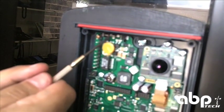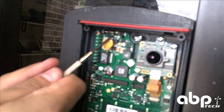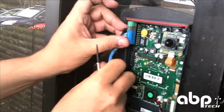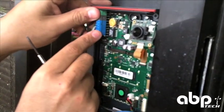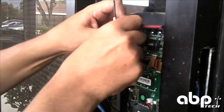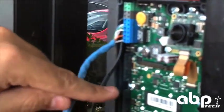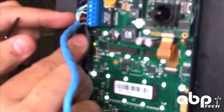You want these jumpers here. According to the manual, they are set for that. This might be a little bit tight. Make sure the cables — see, it's already powering, because I already have this connected to the PoE switch.